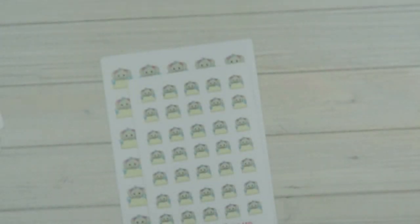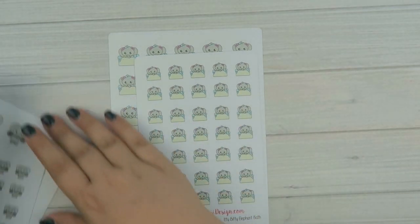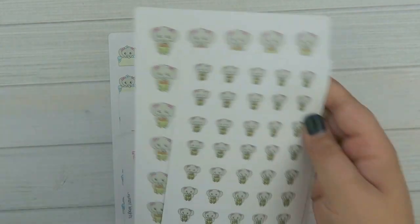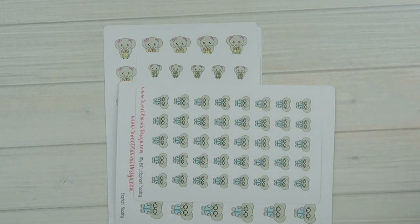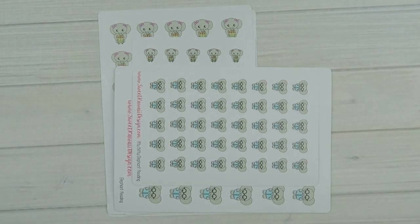And that is all of the new releases for the week. That went a lot faster than I thought it would. If you guys have anything you want to see made into a sticker, definitely let me know — the best place is in the Facebook group, because I refer to that list all of the time. But if you want to leave it in the comments down below, you can do that too. I read all the comments. Until next time, I'll talk to you guys later. Bye.